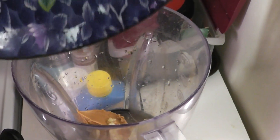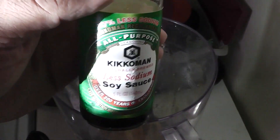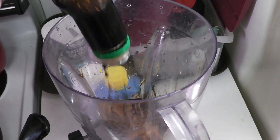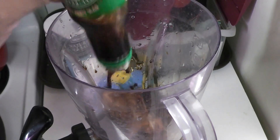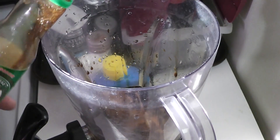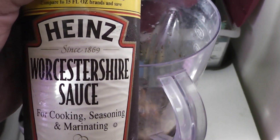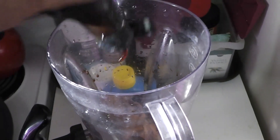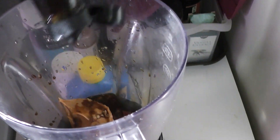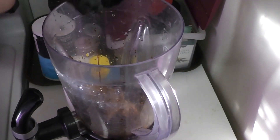I already squeezed the lime into a bowl — the juice and some pulp — it doesn't matter because you're gonna blend everything. Put in about a half a cup of soy sauce — that's about what's left in the bottle. Then we're gonna put the Worcestershire sauce in as well, about a third of a cup to a half a cup.